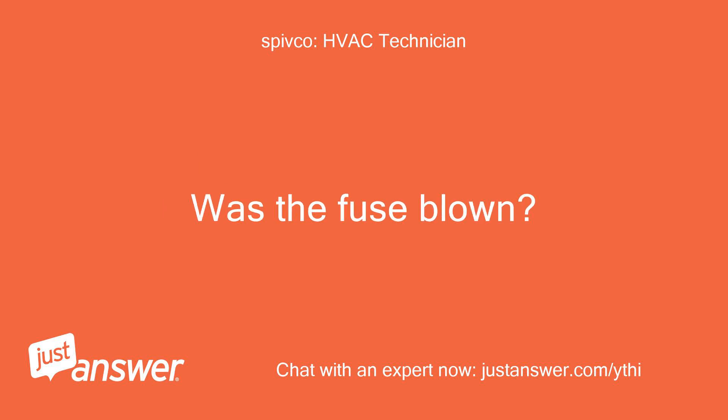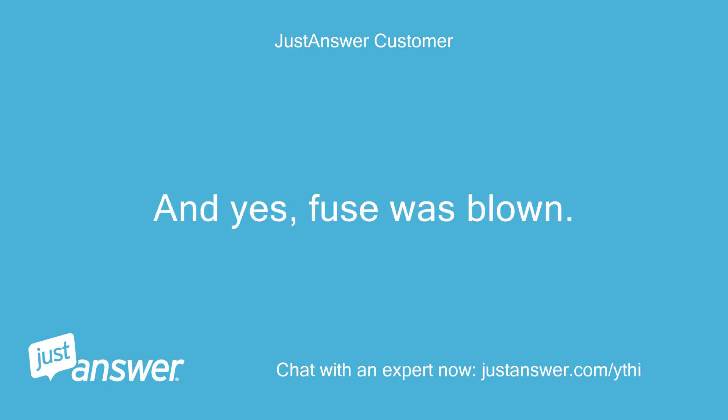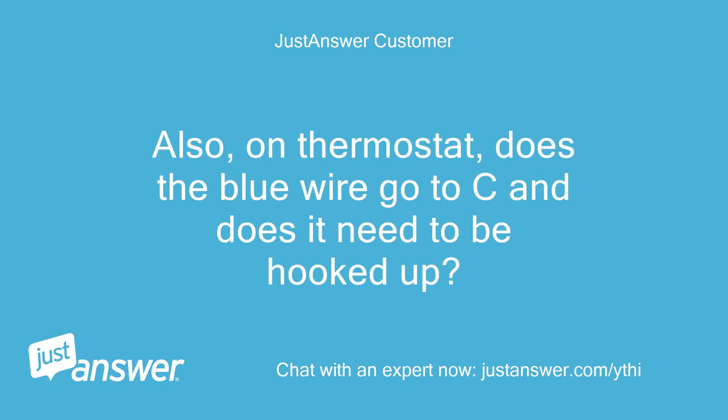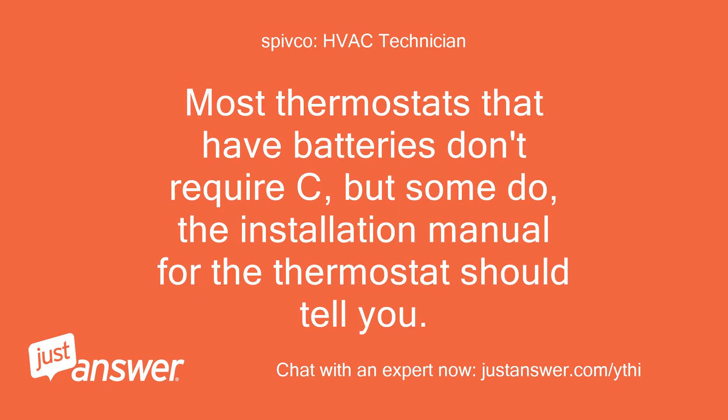Was the fuse blown? So if the circuit board is the issue, what are we to do to fix the fan issue? And yes, fuse was blown. Also, on the thermostat, does the blue wire go to C and does it need to be hooked up? Blue wire is normally C, however sometimes they get wired by different colors, so the best thing is to know what it was hooked to on the old thermostat. Most thermostats that have batteries don't require C, but some do — the installation manual for the thermostat should tell you.